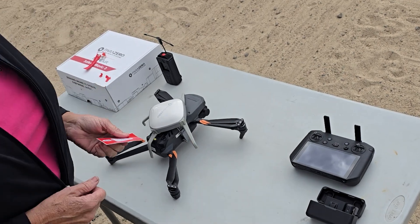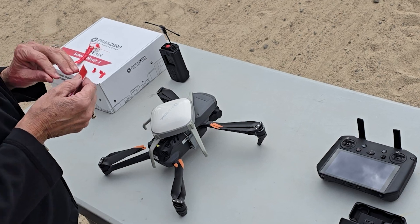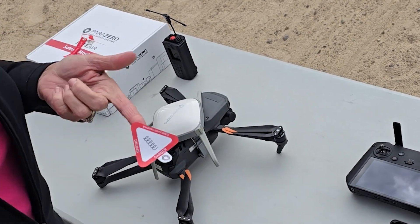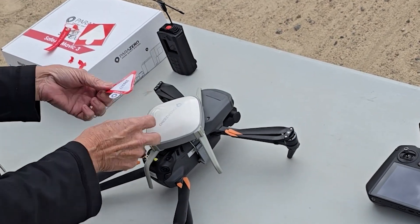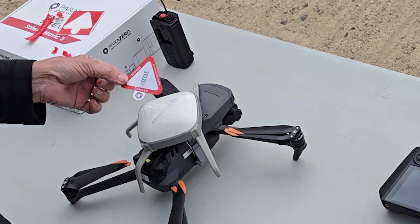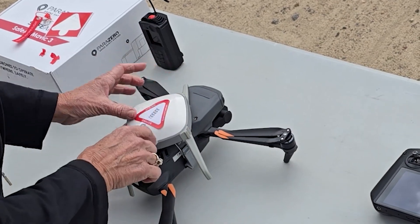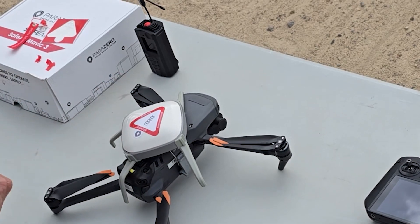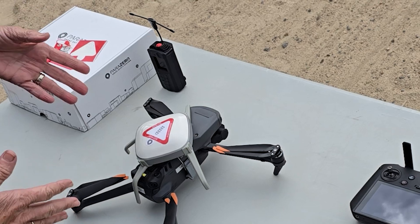Our last step before we get to go out and try it is we're going to put on our sticker — except I just tore my sticker. Gently remove your sticker, and they want you to put it right over the Parazero logo because it is danger — it is spring loaded. So they want you to put this right over the logo. We're going to do that following all the directions and we are ready to head out.